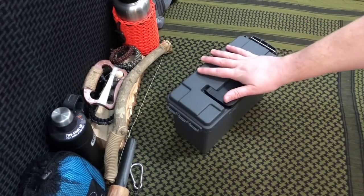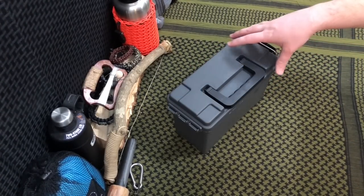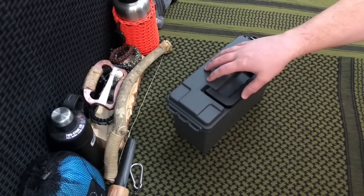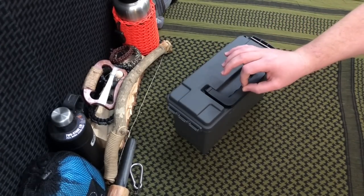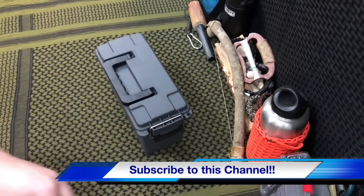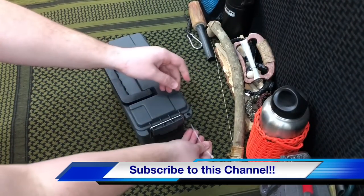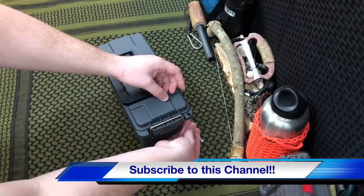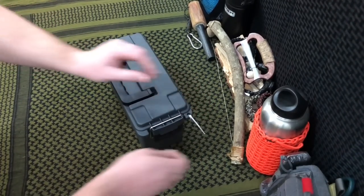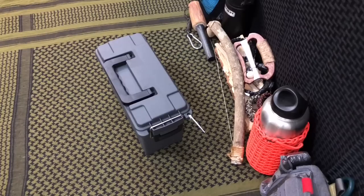This particular ammo can is one of the smaller ones — the $5 one from Harbor Freight. A lot of people like the metal ones, but we chose this because the polymer is really durable, slightly more resistant to the elements, lighter weight, and a lot cheaper. A quick tip: you can use a zip tie through this hole. It won't stop anyone from getting in, but it'll be a clear sign if someone has tampered with your cache.